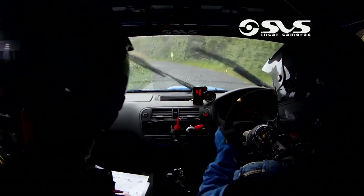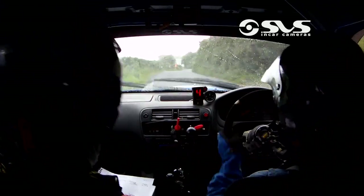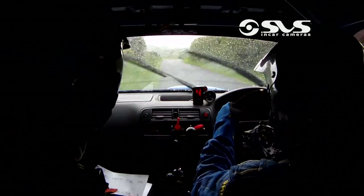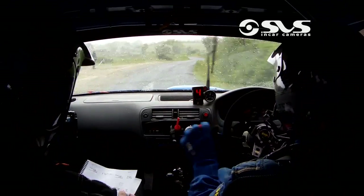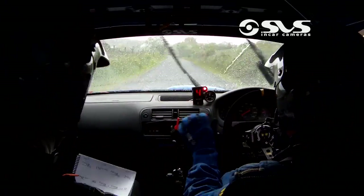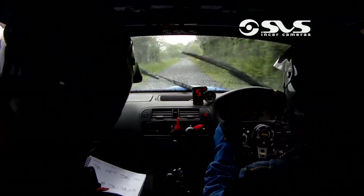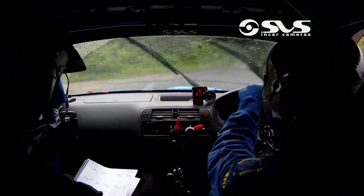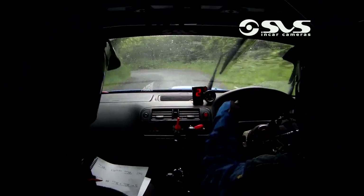80 then for a fast 3 left again, fast 3 left again. And then long 2 right and a 3 left, long 2 right, 3 left then 250. 250 over bumps down into a square right at the bottom — shiny tire, watch here. Square right, 5 left then, 5 left.